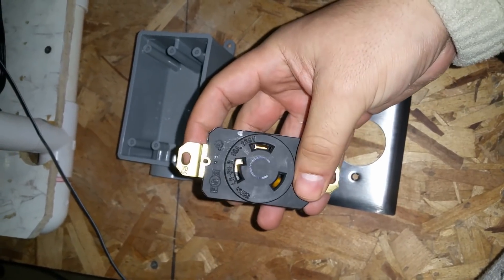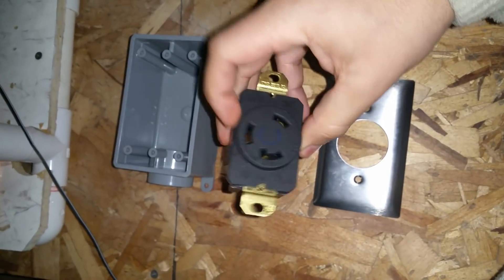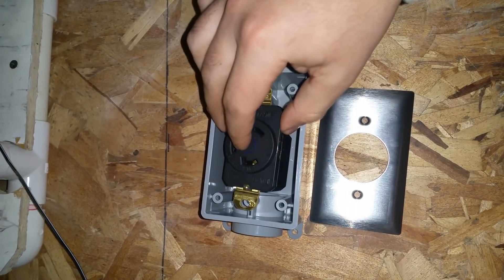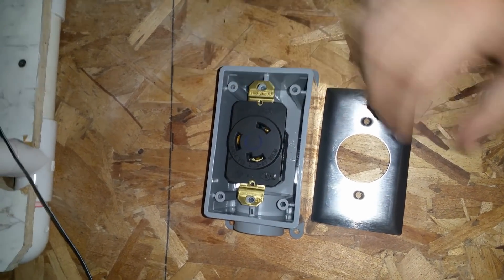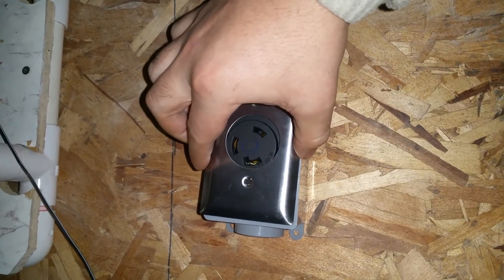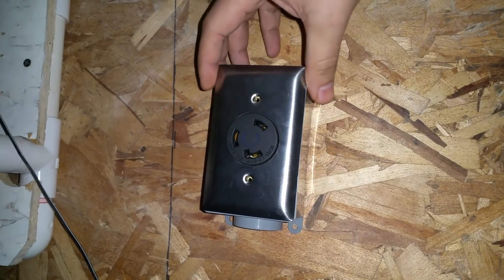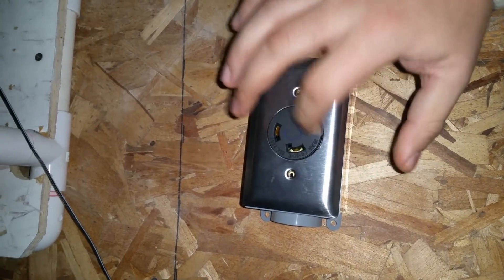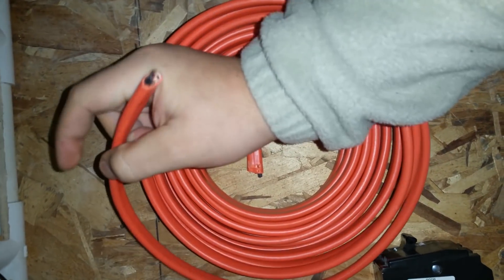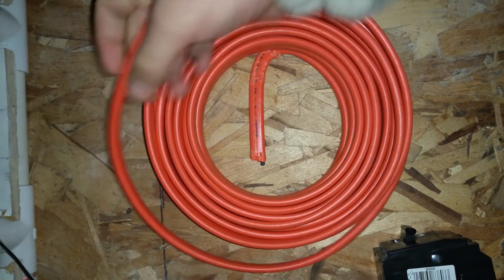This little guy goes in here like this, and then the cover goes over it like so. I'm going to go ahead and install this real quick. I'm going to be using some 10/2 wire.